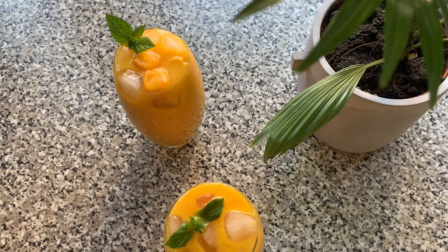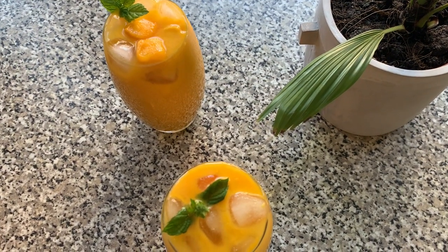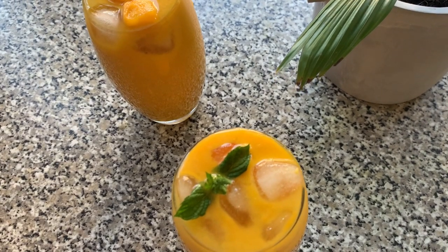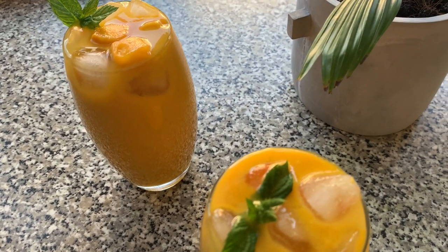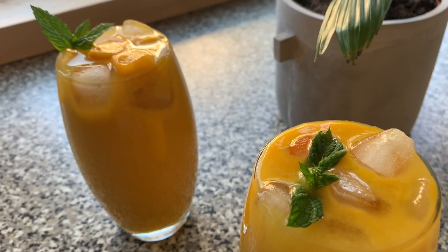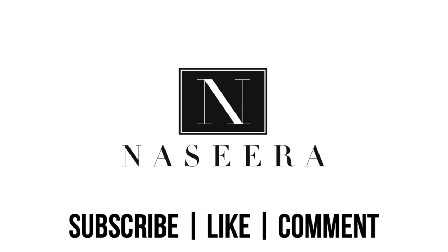Again, it's entirely up to you whatever you choose to garnish with, decorate with, or add. But this is a really simple, quick and easy two ingredient mango milkshake and I hope you really liked it. For similar content please subscribe, and if you enjoyed this video like and leave a comment down below. Till next time.